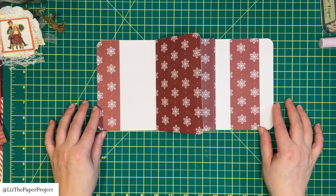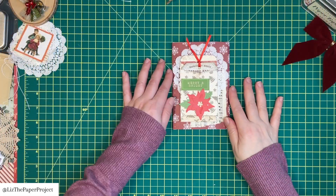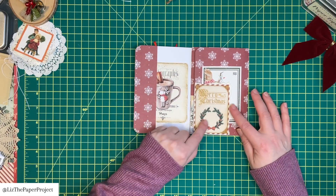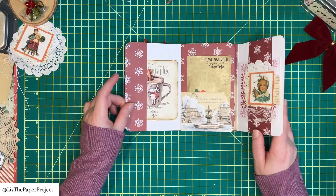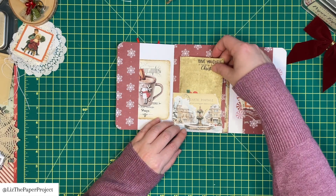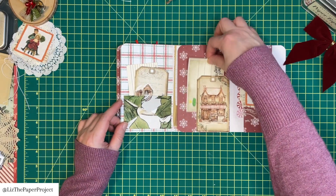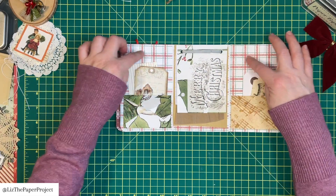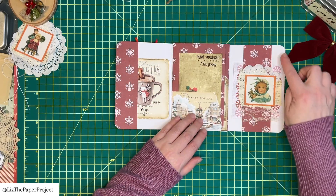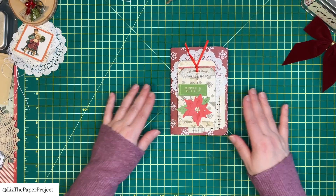I wanted to show you the finished product. On the front I added a little pocket and a little tuck spot in the corner — this is where you get to play and add different pieces you have on hand to make different tuck spots and pockets. I've got another tuck spot here and then more pockets made with little envelopes, and in the center I've got little paper bits you could use for other projects.